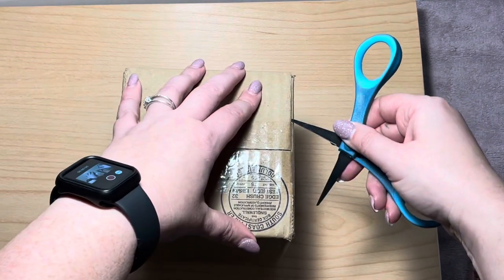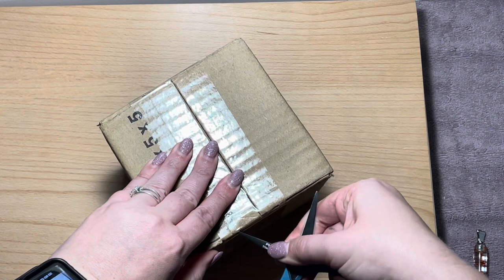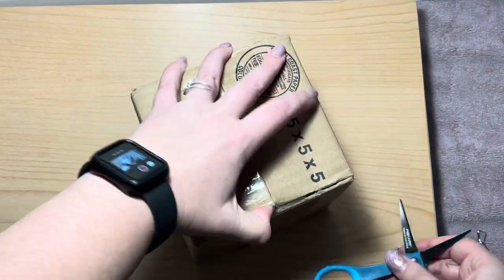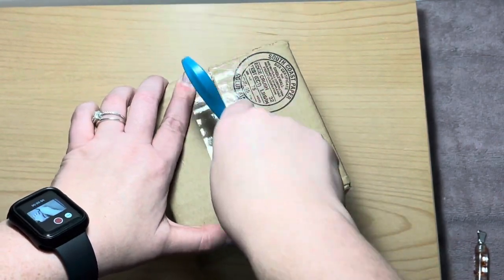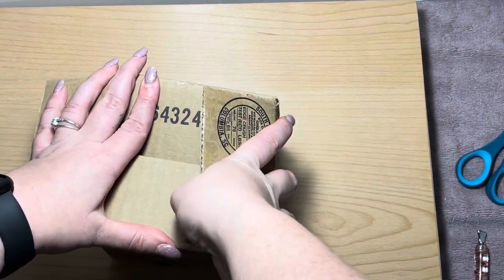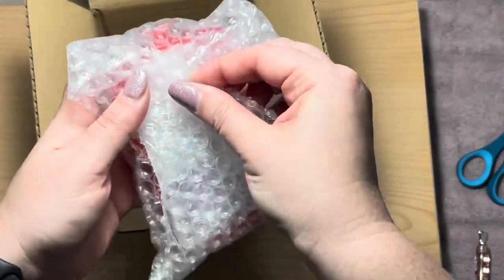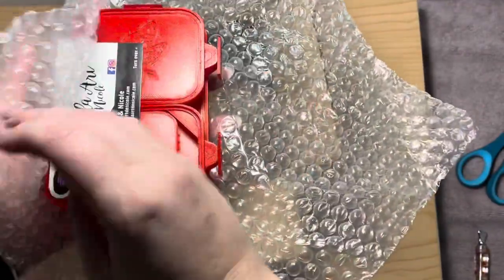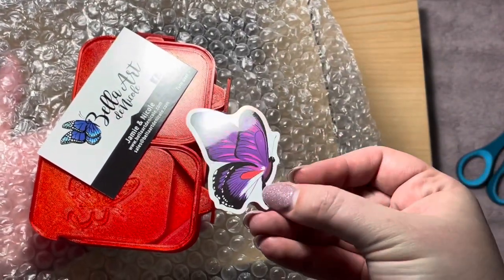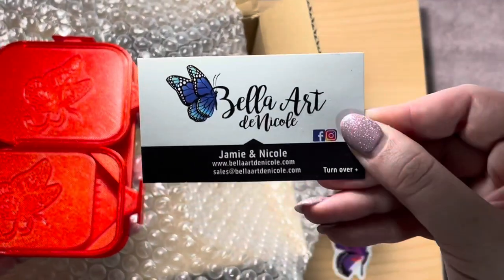I ordered their new trays that they just dropped. I did the red one — it was either red or blue, and I got two little ones and one of the big ones. I'm super excited because I haven't had much luck on Etsy. Okay, moment of truth! They're so tiny and cute — I love them. We've got the sticker — I love that sticker, it's so pretty. That was way pretty. And then their card — Bella Art de Nicole.